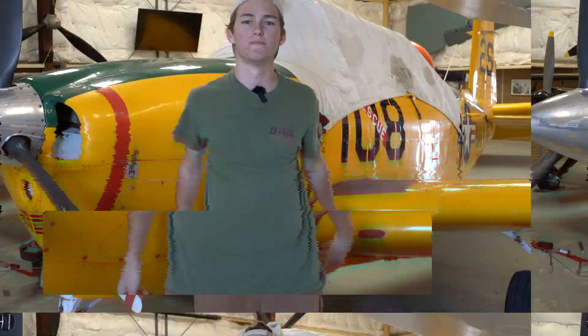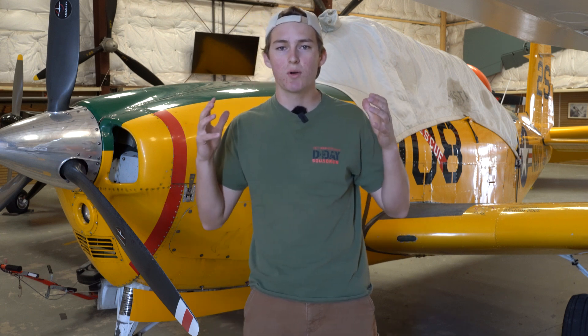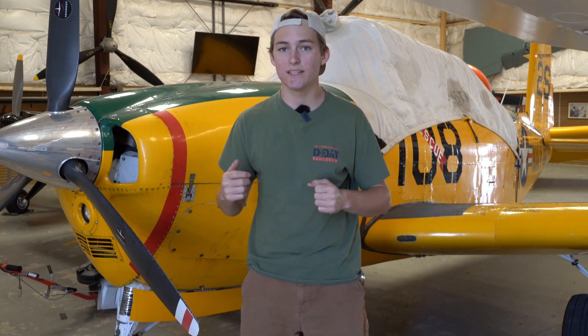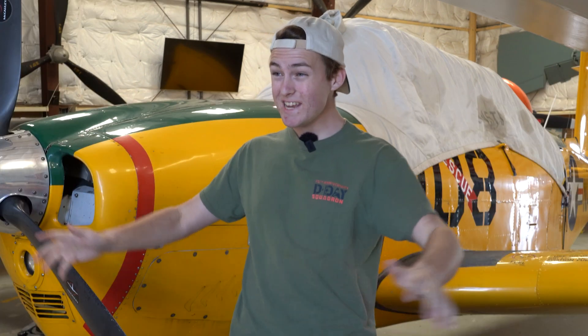So you're already a Part 61 certificated pilot and you're looking at getting your Part 107 drone license. This video is the process on how to get your drone license if you are already a certificated pilot. It is a little bit different and a little bit easier than getting it normally, because you get to skip some things — and it's also free.